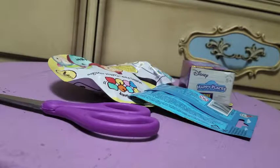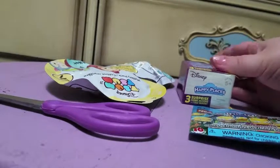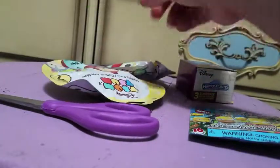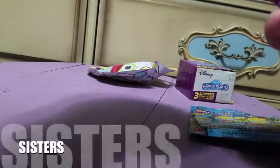Hey guys, it's Witch and it's time for another mystery bag mania! Today I have another Simpsons Lego — I know I said in my last video I couldn't get any more of them, but I found one more at work. So this is the last one. I also have another Disney Happy Places and two Series 7 Simpsons packs. Let's start with the Simpsons — I'll just use my scissors to open them up.